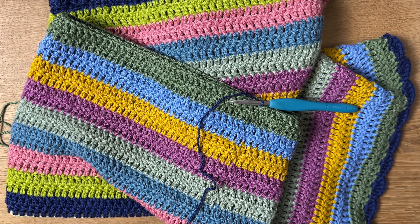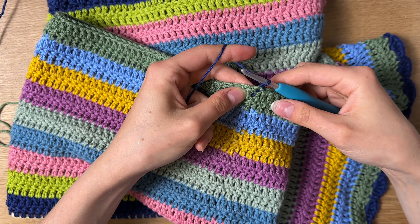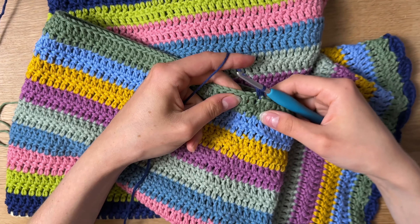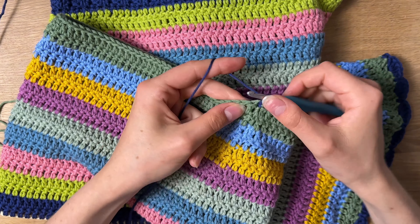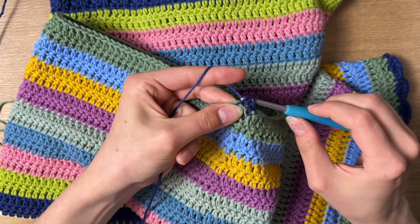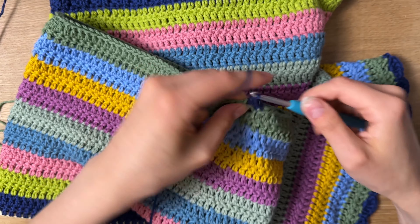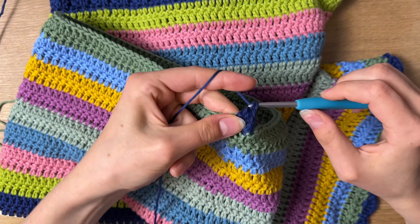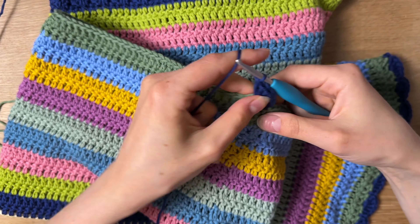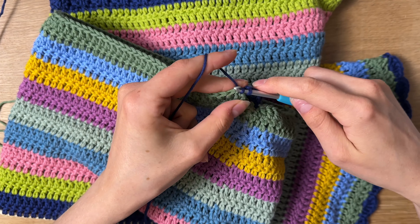Now I'm going to add a scalloped border on the bottom legs of the pants. I'm adding in my navy color, chaining one, and in that same stitch I'm going to put a single crochet. Then I'm going to skip a stitch, skip that one, and go right into the next one with five double crochets — putting five double crochets in that same stitch.